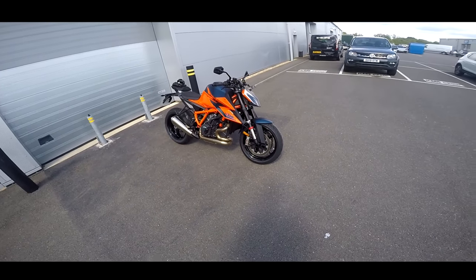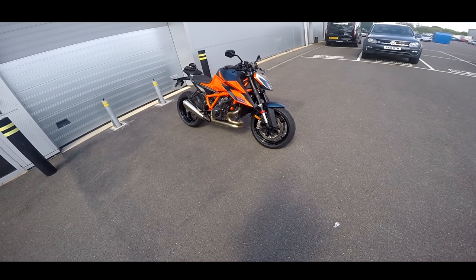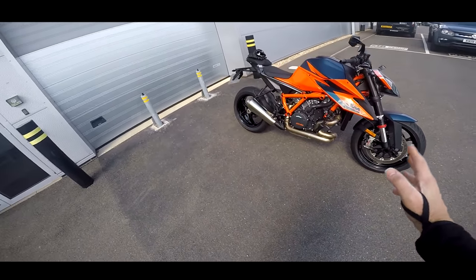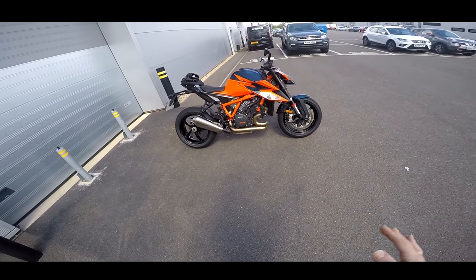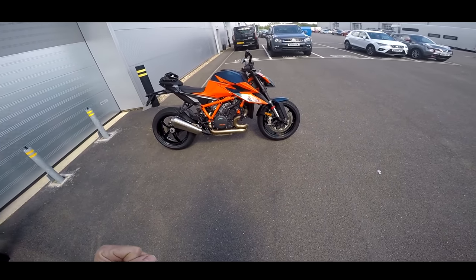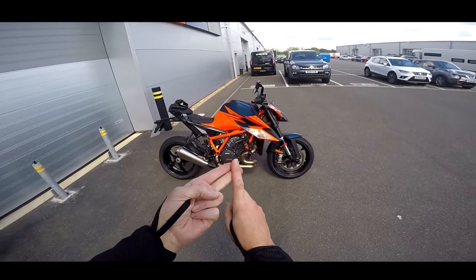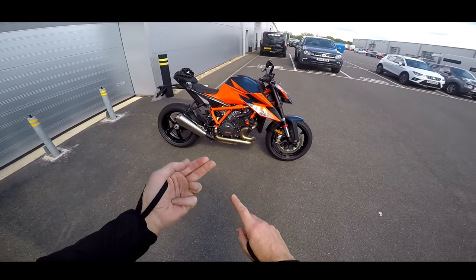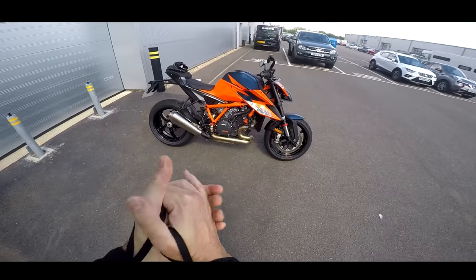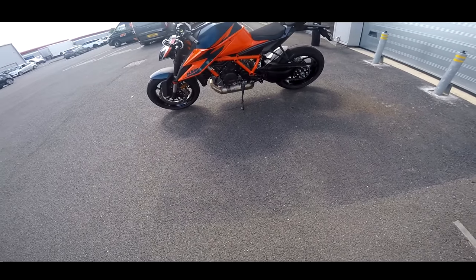Welcome guys, today is a good day — I'm at KTM UK to pick up this absolute beast. Literally, this is the Beast 3, a bike I was meant to borrow two months ago before COVID kicked off. I'm so excited about riding it. They've just wheeled it out of the garage — this is going to be a first ride video. Oh, she's beautiful, and my favourite colour!